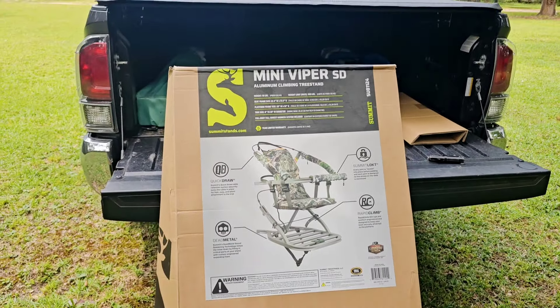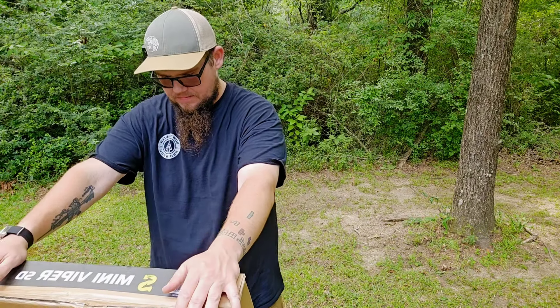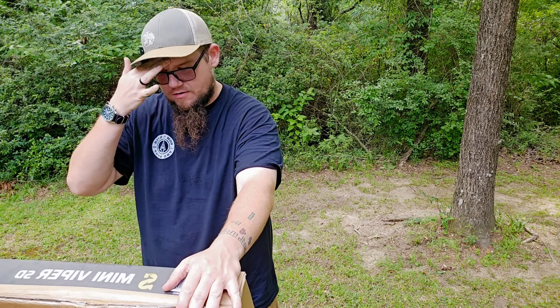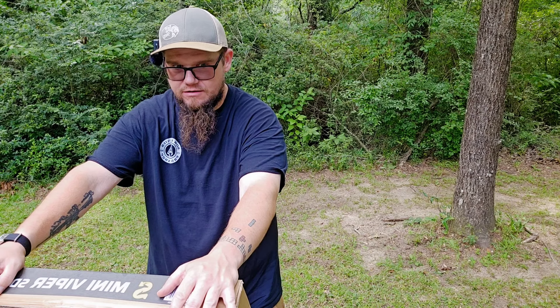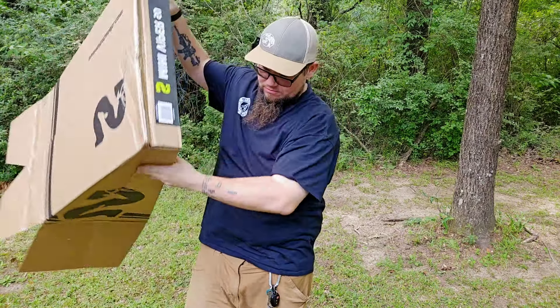Let's get it out of the box and see what we're looking at. I went to Bass Pro — they didn't have the greatest stock, but they had this one. They had the Goliath HD, the standard Viper, and a couple other ones. The standard Viper was a hundred dollars cheaper, but the Viper SD was 11 pounds lighter, and for me walking through the woods, I'll pay a hundred bucks for 11 pounds saved. Never had a tree stand before.